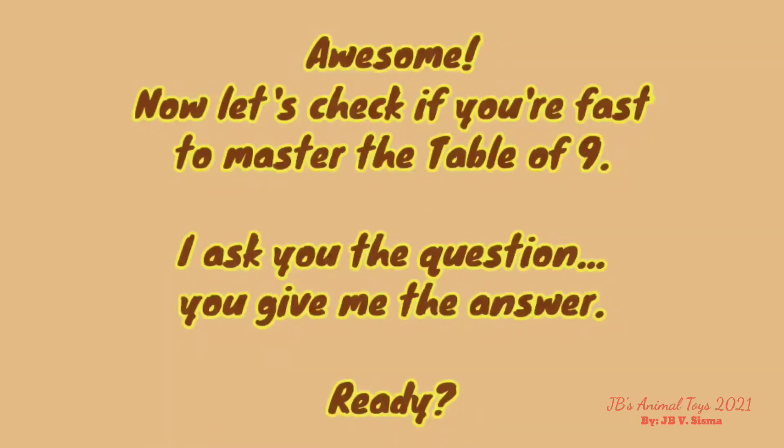Awesome! Now let's check if you're fast to master the table of 9! I ask you the question, you give me the answer! Ready?